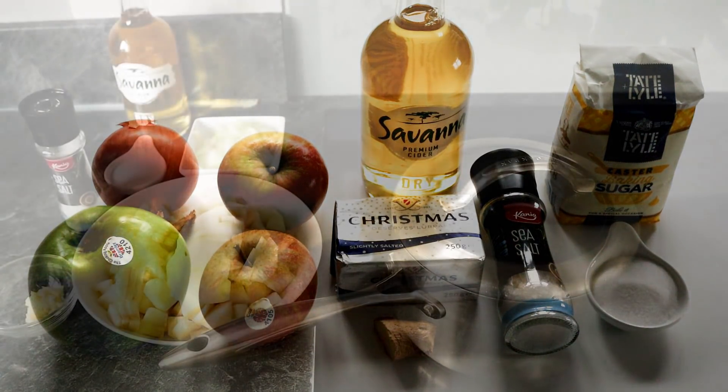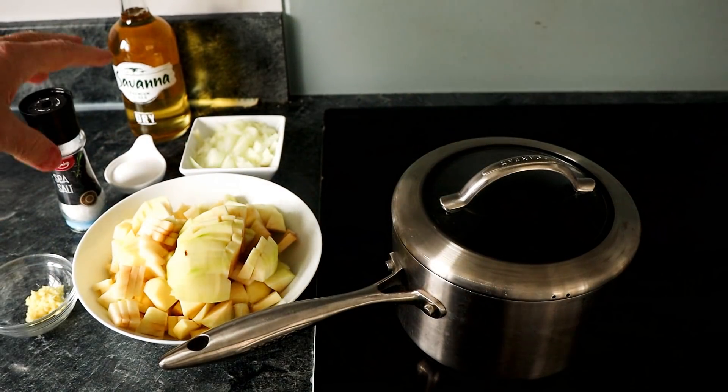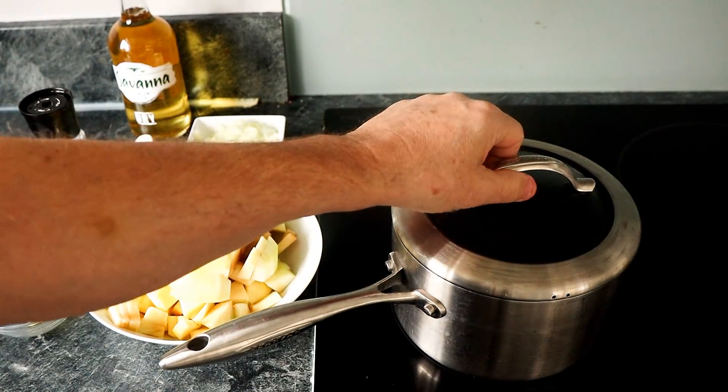So I'm going to get it all prepared, go over to the hob, and get on with the cooking. I've come over to the hob with everything prepared, so let's get on with it.